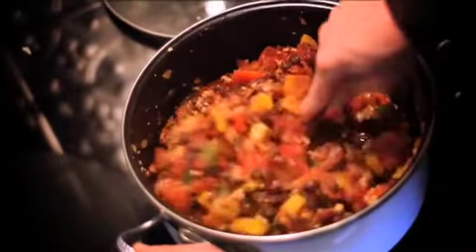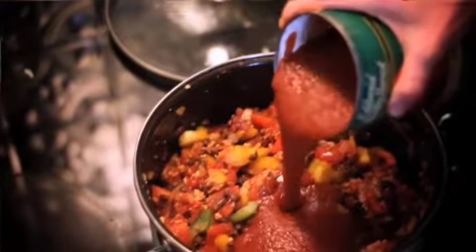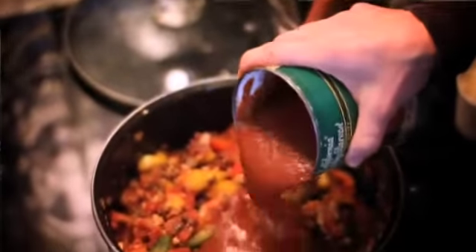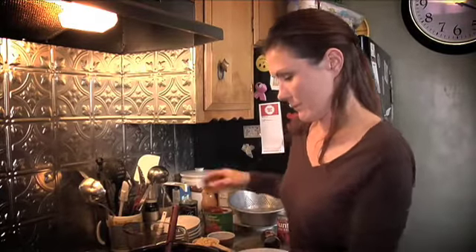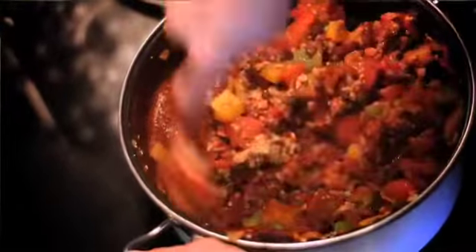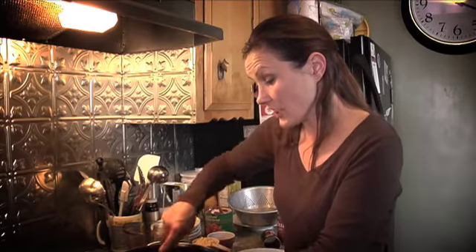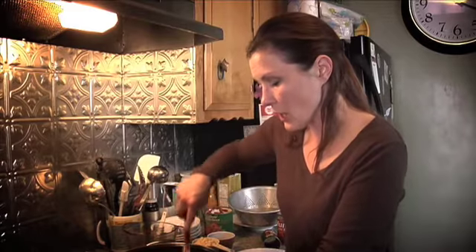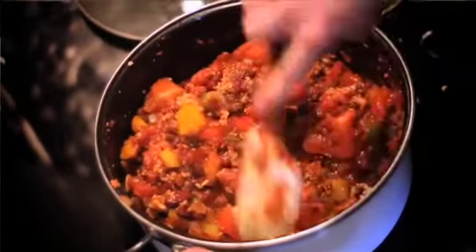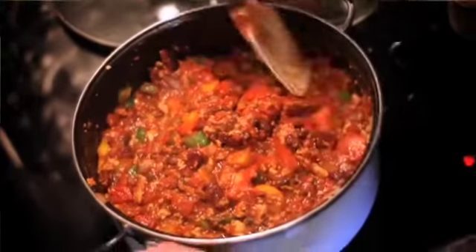We do need a little bit more liquid, so I'm going to add my tomato puree — about 14 ounces to start, because it's easier to add more liquid than to take it away. The colors in this chili are just phenomenal. You do have the white from the tofu, but you have the beautiful reds from the tomatoes, the yellows and greens from the peppers, as well as the black from the beans — it's just a really pretty dish.